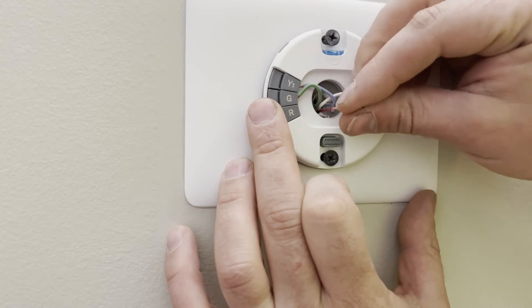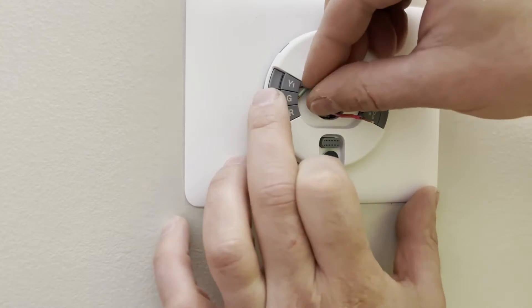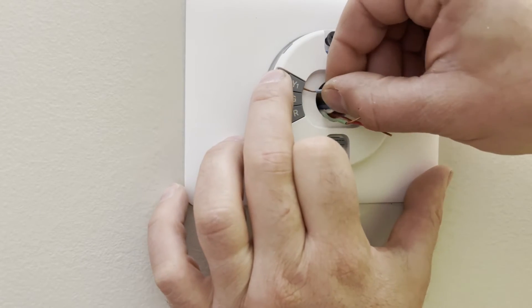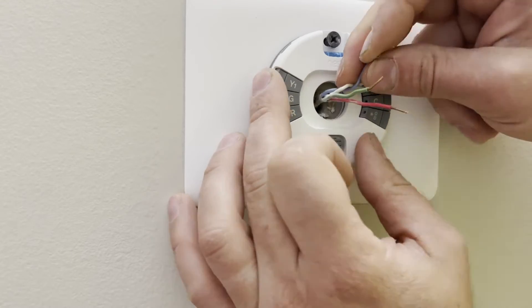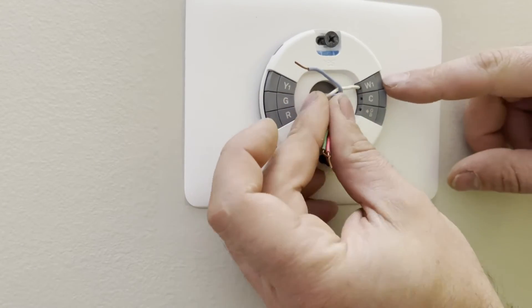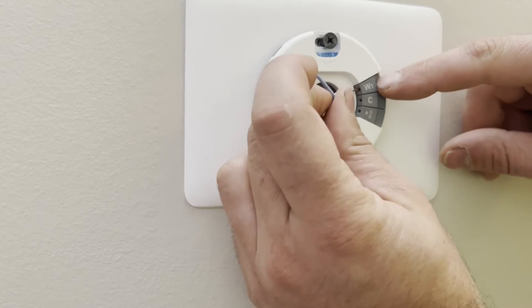So in general, red will go to R, G will go to green. Normally Y is going to be yellow, but in this application they used a blue wire, and then white will go to your W1 terminal.